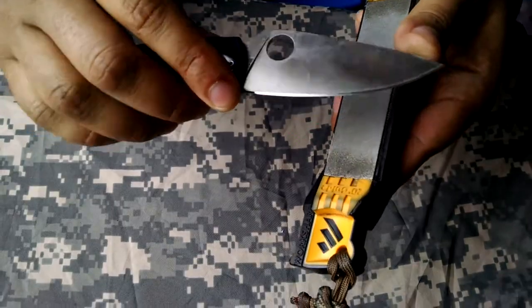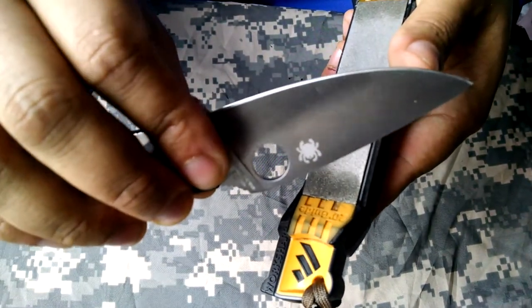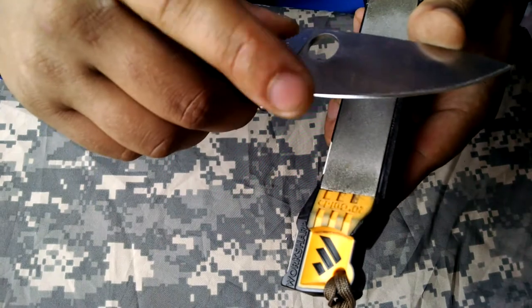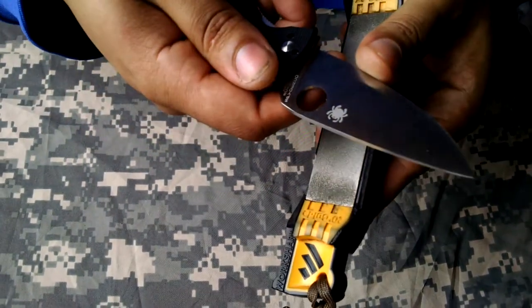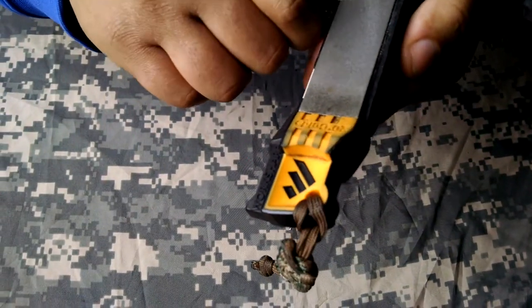Before I sharpen to a burr on this side, I want to go ahead and match the bevel on this side. Otherwise it's going to be uneven if I pop the burr here and then try to pop a burr on the other side. So I want to even up my bevels, and then I'll go for the burr.